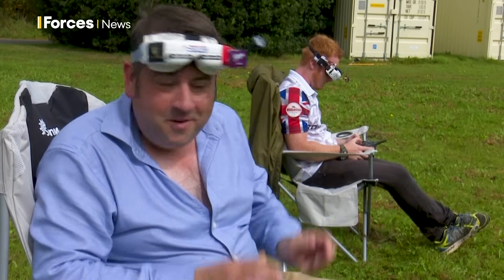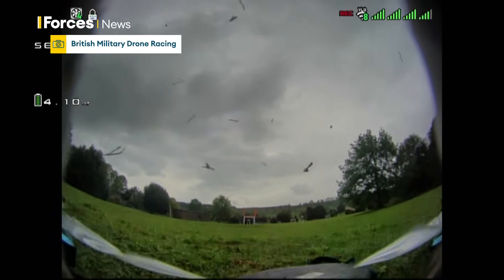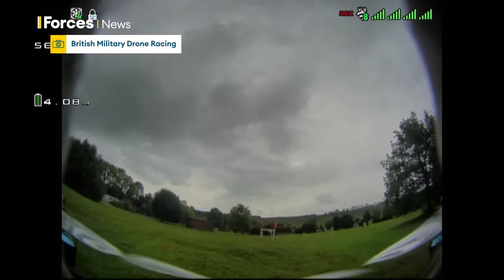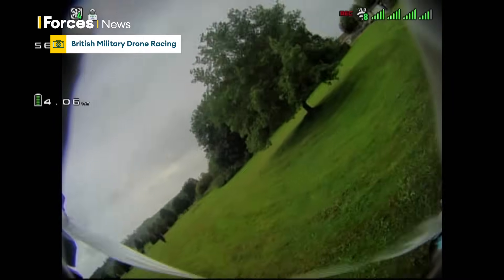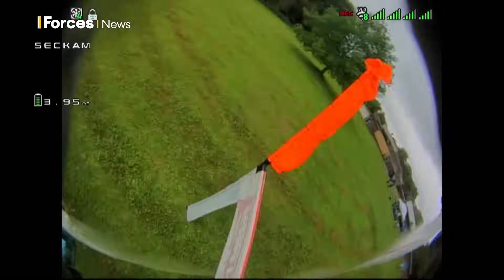You need plenty of experience with a regular drone before you can ever go on one of these. But once you've mastered the skill, you can race like this — this is the actual picture from inside those goggles. The speed takes a lot of concentration, and after about three to four minutes you really feel it and have to take a break between batteries.